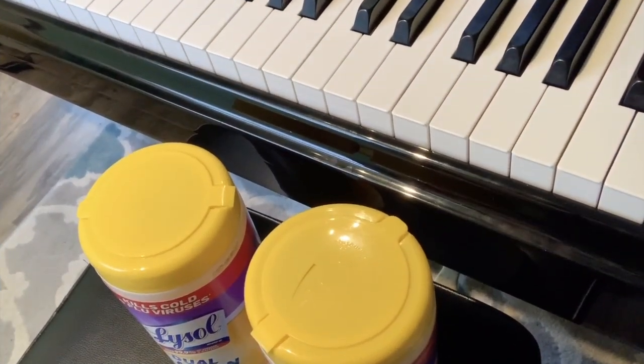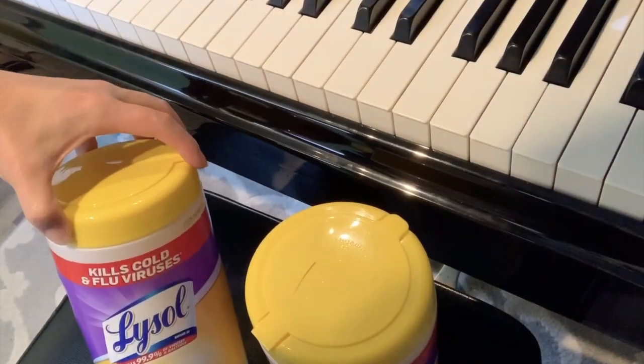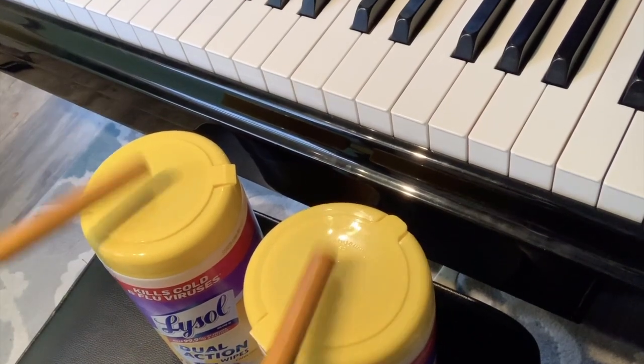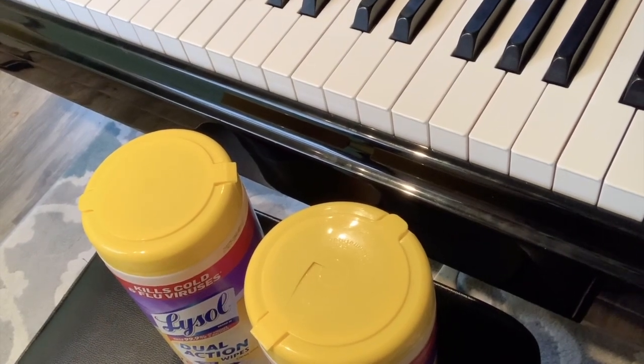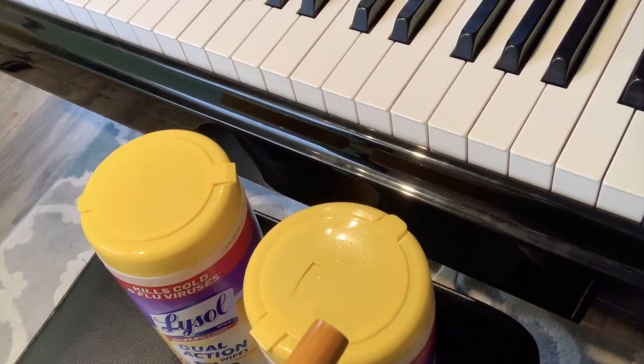If you don't have particular instruments at home, that's okay. I'm using wipes right now — two of them — and then I'm using my rhythm sticks. If you don't have any rhythm sticks, you can use anything in the kitchen, as long as you wash it again before you use it.